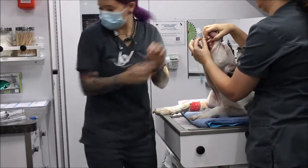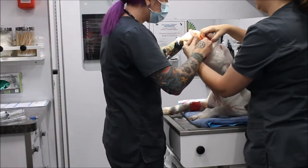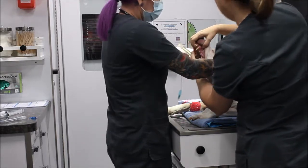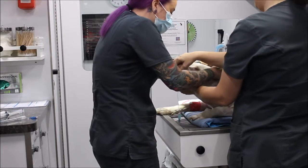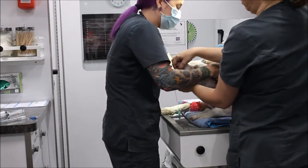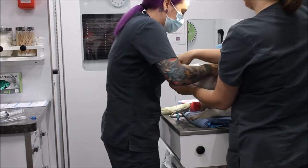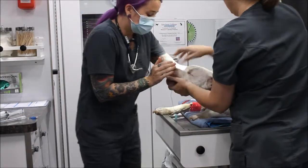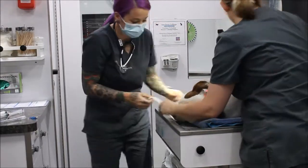I'm going to have her hold that while I get my tie. I can't feel a breath coming through the tube yet, so I'm going to tie that. Now I can feel a breath and I can see the tube is fogging up, which confirms that we have placed the tube correctly.